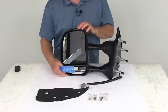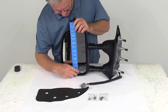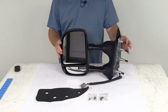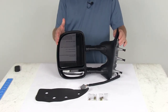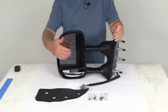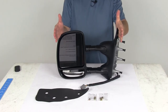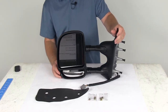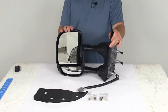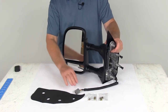This part is for a driver side mirror only. For specs: the width on the mirror face is right at seven inches, and the overall height including the spotter mirror is right at 11 inches tall. The retracted length is 17 and a half inches, and when extended the full three inches, the extended length is 20 and a half inches.